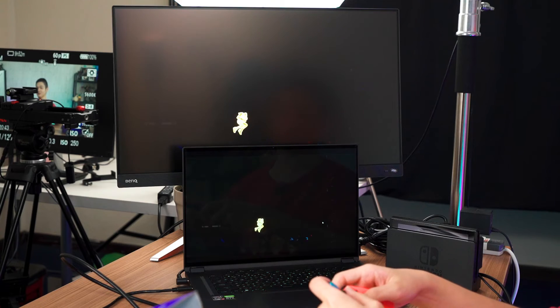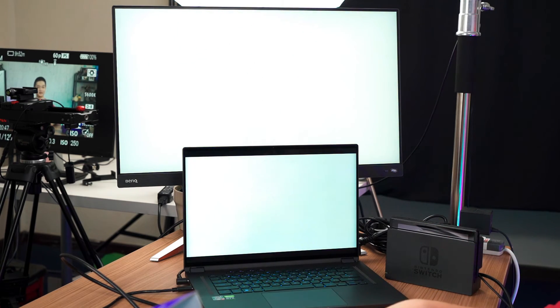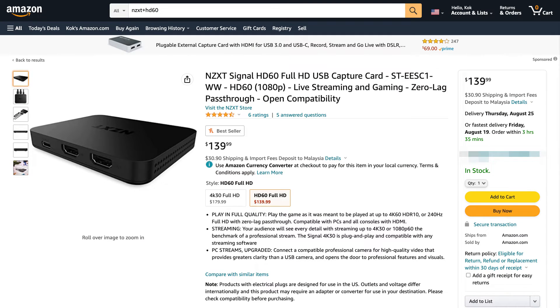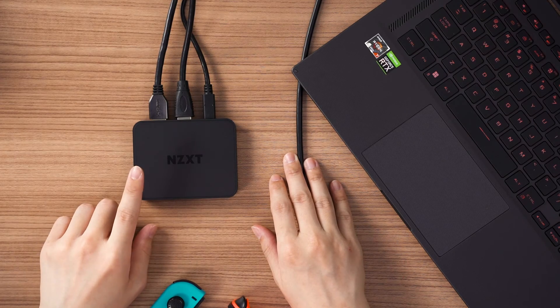While we don't have the local pricing for both capture cards, I'll leave the US pricing on screen. Hopefully it will more or less be the same in Malaysia when directly converted. In terms of capture cards, I would say these two are very functional, but the inclusion of just a Type A to Type C cable is not enough — please give us Type C to Type C. Other than that, this capture card does what it needs to do. It's a very basic capture card, but it does what it does really well.